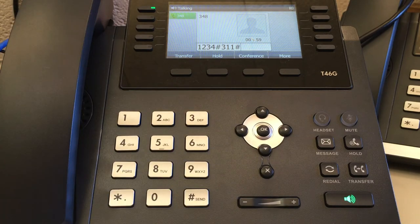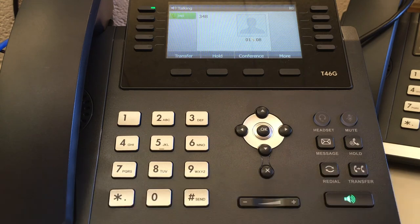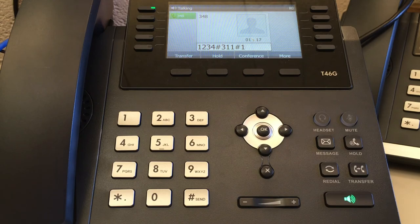Your new greeting is: Please leave a message. To accept the new greeting, press 1. To return to the previous menu, press star. Your new greeting is saved.